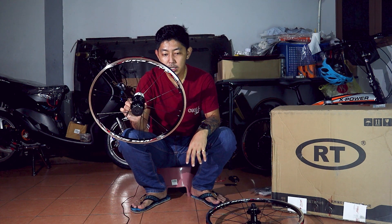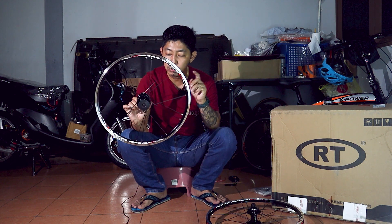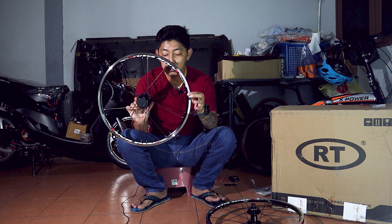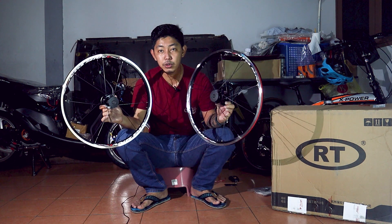Untuk wheel set ini, dia menggunakan 20 batang lidi, maksud dia 20 hole. Hub dia 20 hole, dan rim ini pun 20 hole. Sama juga depan dan belakang menggunakan 20 hole.